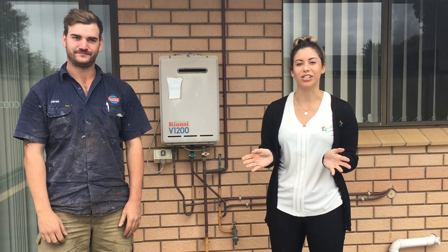Hi guys, it's Rachel here from The Professionals. Today I'm here with Daniel from Roan's Plumbing and Gas. He's here to teach us how to get an instantaneous gas hot water system going, as it seems to be one issue that a lot of our tenants have when they move into a property. So Daniel, over to you.